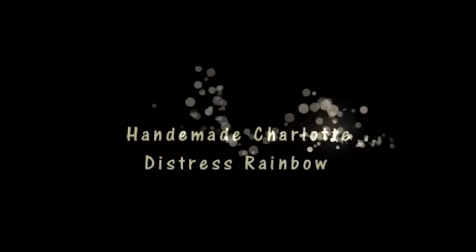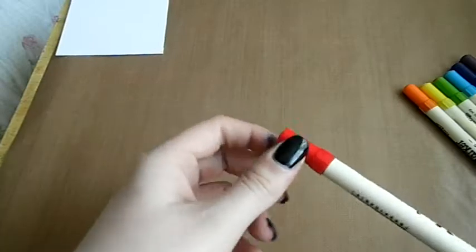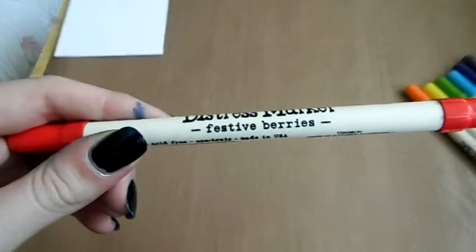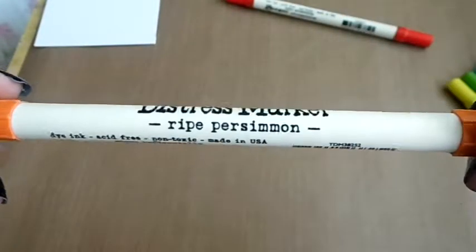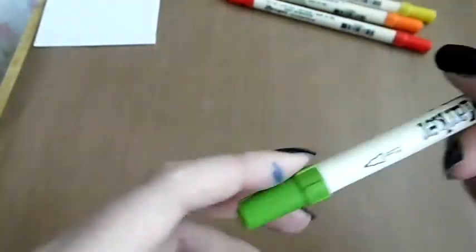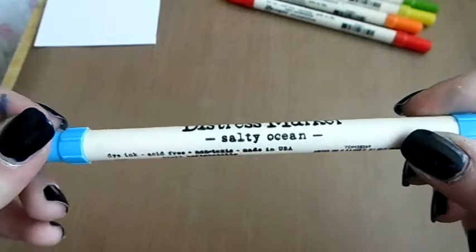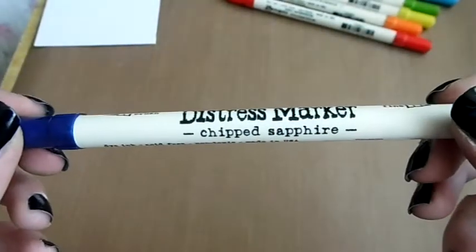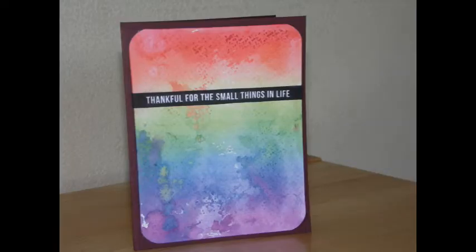Hi everyone, Charlotte here. Today I'm going to be showing you two different ways of creating a distressed ink, like a distressed marker rainbow background. The colours I'm going to be using are: festive berries for red, ripe persimmon for orange, squeezed lemonade for yellow, mowed lawn for green, salty ocean for blue, chipped sapphire for indigo, and seedless preserves for violet.